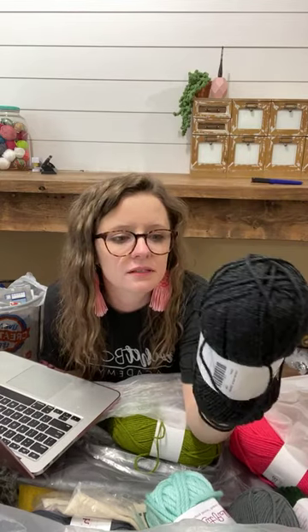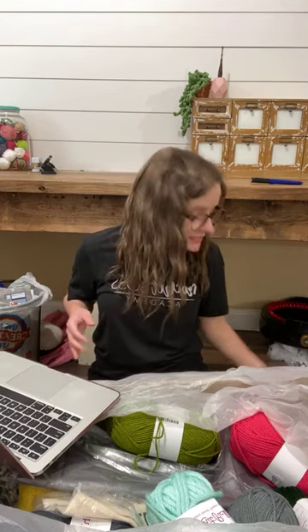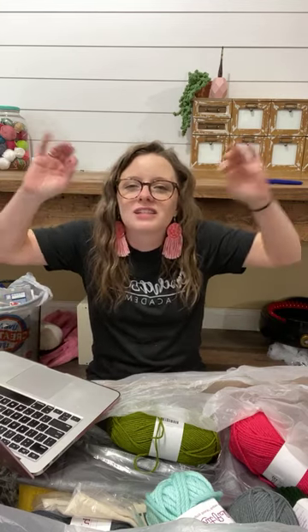Does anybody want to Google that? Hobby Lobby's I Love This Yarn is $4.99 for seven ounces. Three and a half ounces — okay, that's not bad, that's really not bad. That is a good price point. And isn't it awesome that she took my audience into consideration before she sent me yarn to play with? She knew my audience needs inexpensive materials so profit margins are higher — I just love that so much.